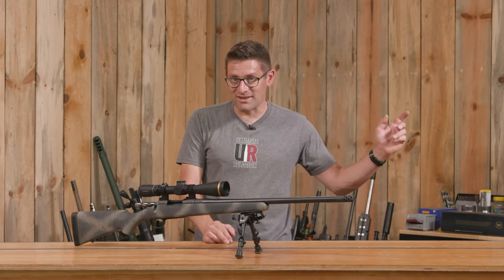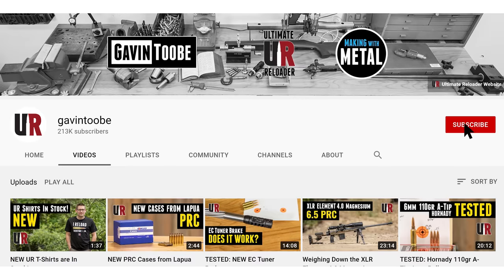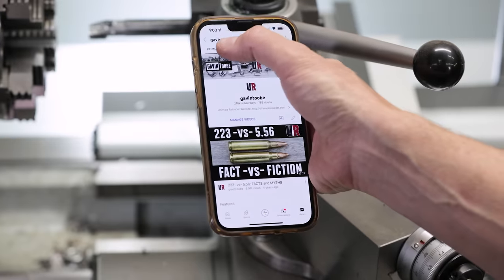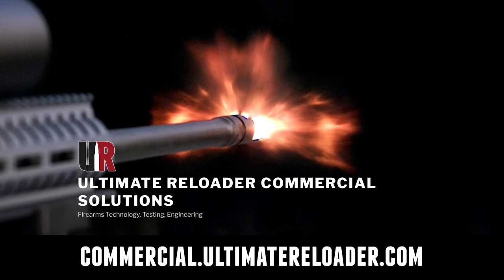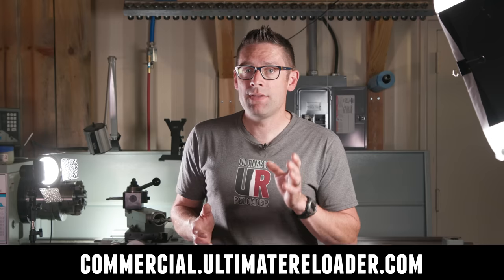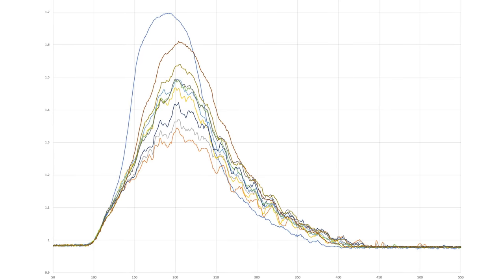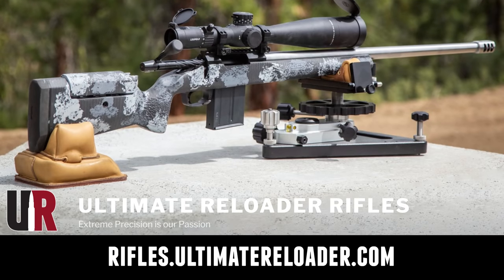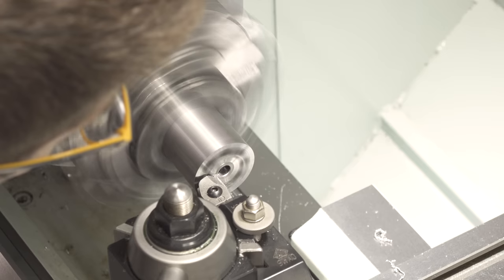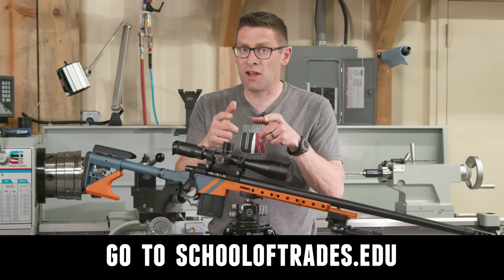That concludes this video. I hope you enjoyed it — don't forget to like and subscribe. We're on Facebook, YouTube, Rumble where we've got unrestricted content, and Instagram. Ultimate Reloader also has a commercial solutions division serving law enforcement, the military, and the gun industry, with capabilities including a comprehensive suite of recoil testing and evaluation, trigger profiling, and more. If you're interested in custom rifles or gunsmithing services, go to rifles.ultimatereloader.com and get on the waitlist. If you want to learn lucrative gunsmithing including building custom rifles in Cerakote and more, check out the Colorado School of Trades at schooloftrades.edu.